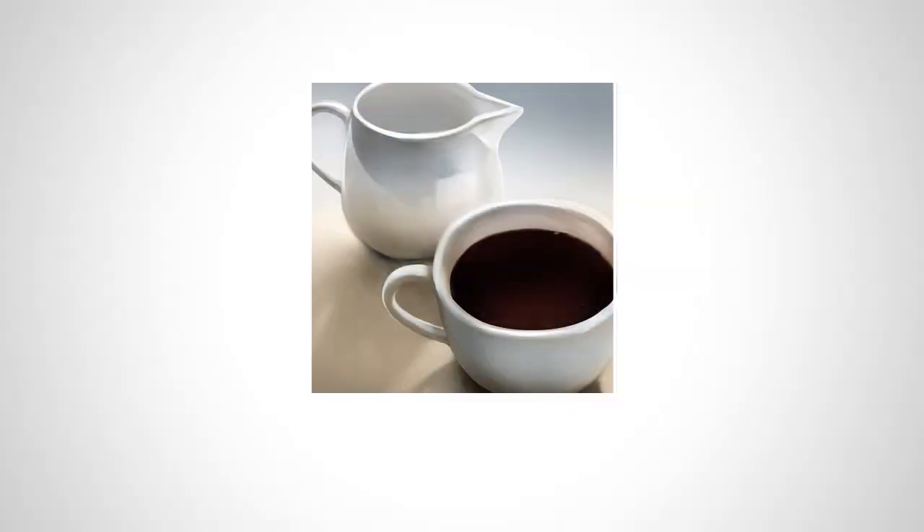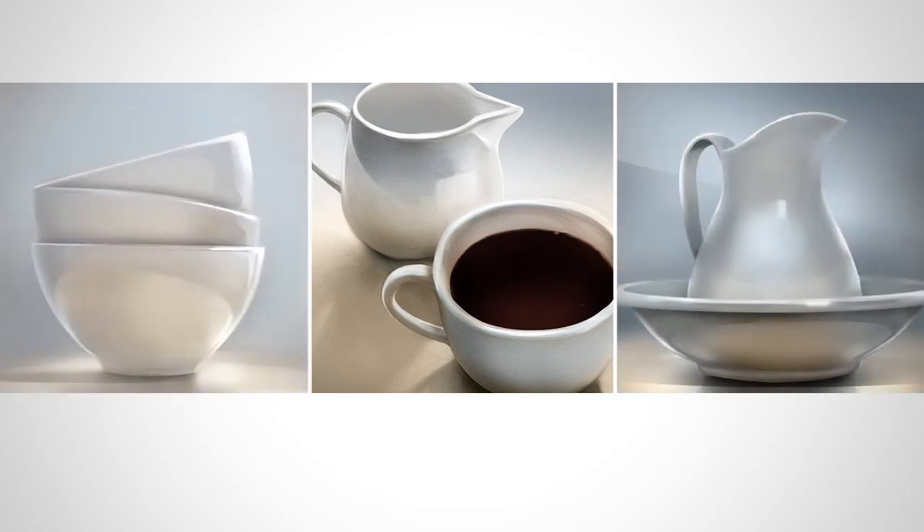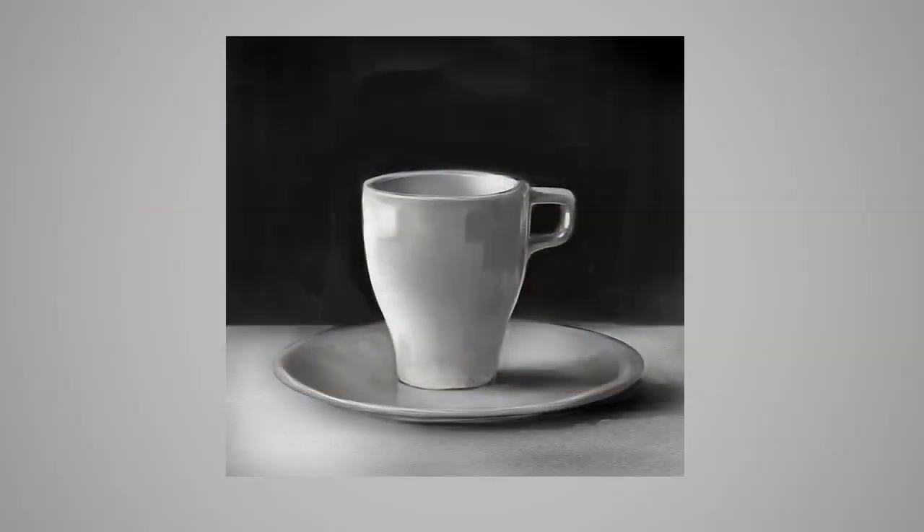Hey guys, this is Matt Kaur from ControlPaint.com, and today I want to reintroduce the still life. Because it's pretty common for artists to get off to the wrong foot with still lifes — they don't seem as sexy or as exciting as doing space marines or dragons.